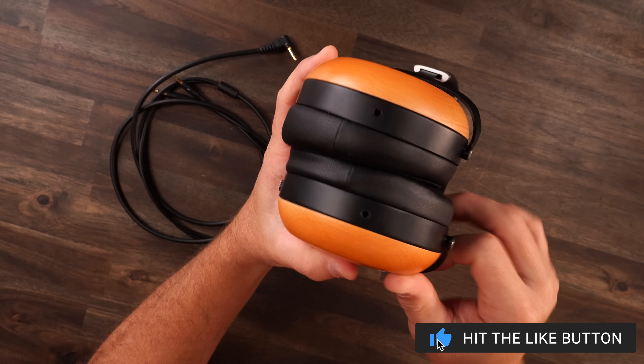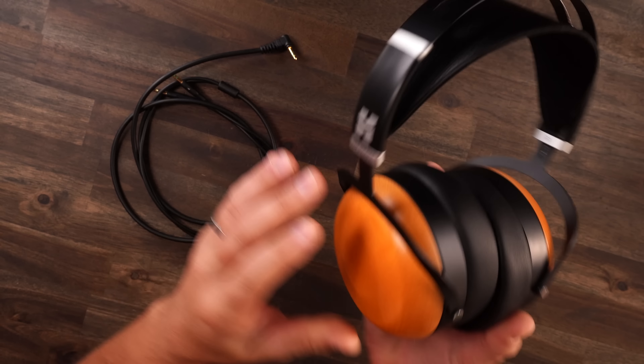Whenever I cover headphones on my channel, they're always geared towards gaming, even though I test them across multiple other things, whether that be editing videos, listening to tons of music or whatnot. But the core experience we focus on with headphones is for gaming.